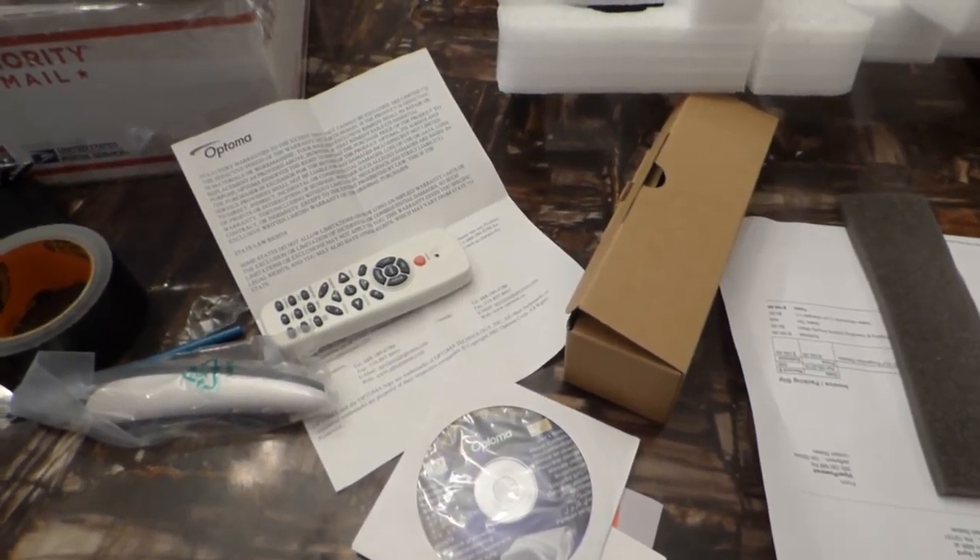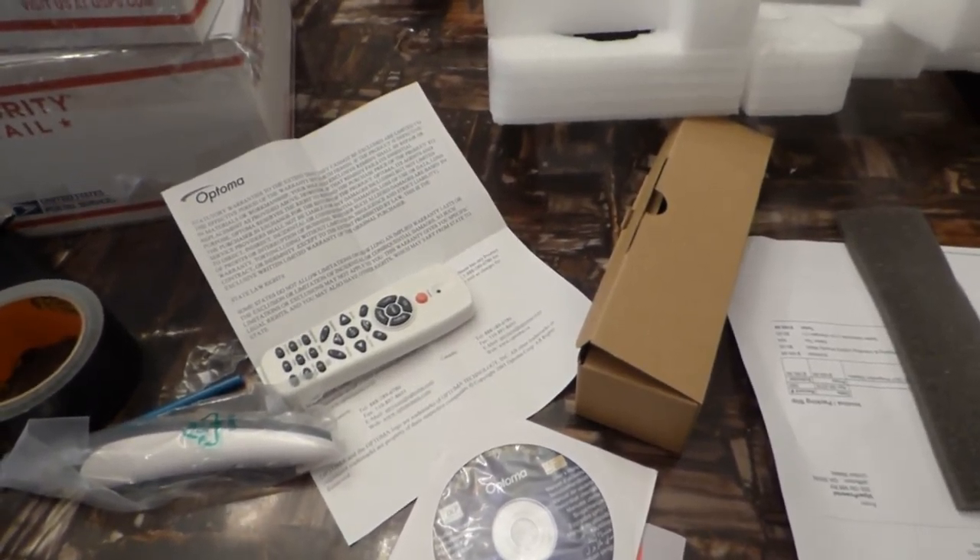I ordered this projector. I got it off eBay, paid about $185. It's worth — the projector is worth $1,300, $1,400.